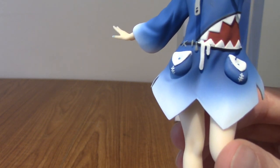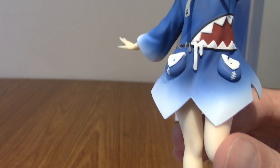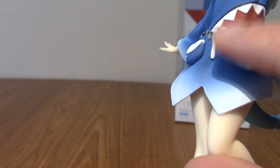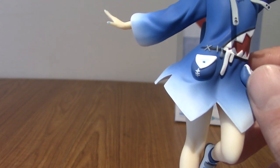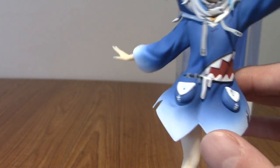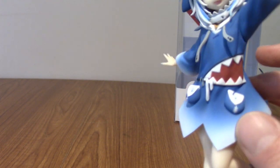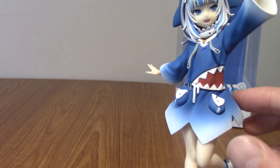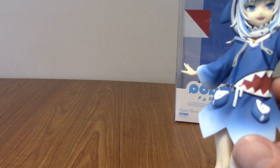Moving on up — I never noticed this before, but it looks like the shark on the hoodie is drooling. There's actual texturing to it and it is an extra layer. That's interesting. She's got cute little sewn pockets, and we do have the iconic shark mouth on the side of the hoodie. I genuinely think this is one of the best little details I've seen in any VTuber design — it conveys the shark theme without being too on the nose, but it's also quite charming.